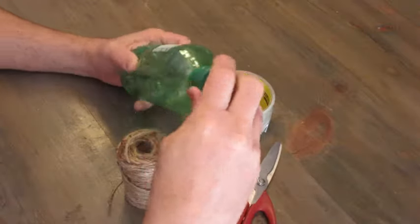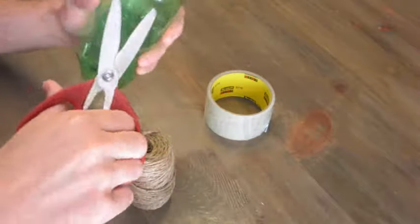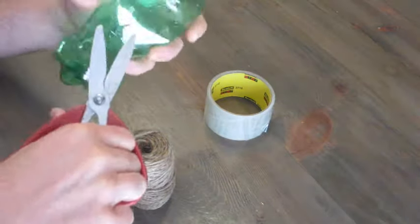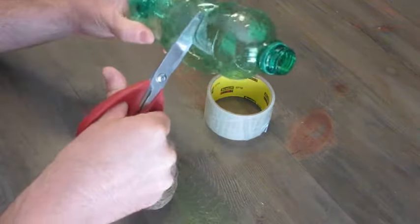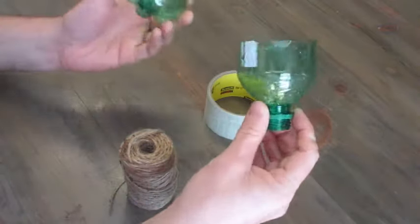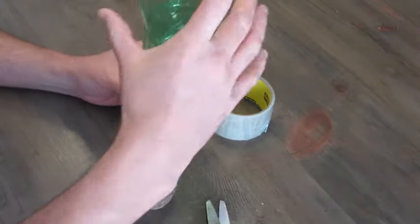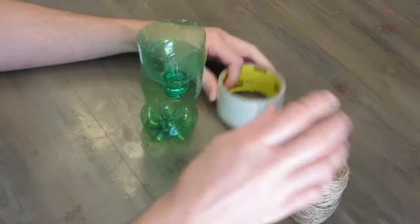So first things first, you don't need the cap for this — you can put that aside and recycle it — and we're just gonna cut off the top of the bottle. Get a hole in it there and it's gonna work. So now we have the top and we have the bottom, and basically what makes the trap is something like this. Pretty simple — we're just gonna tape this up and then put some string on it.